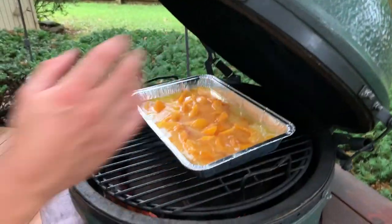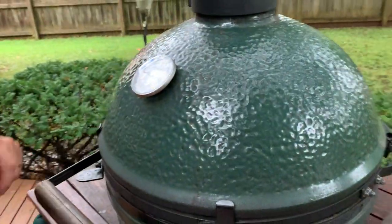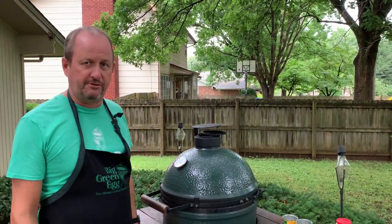And that is part one. We'll put this in to cook at 400 degrees for about 45 minutes. We'll go off camera so we're not just sitting here for 45 minutes, and then we'll show the finished result in just a few minutes.